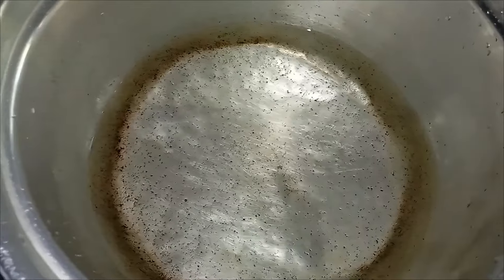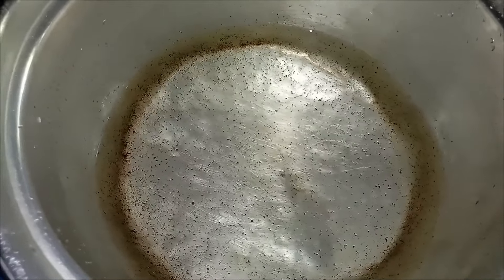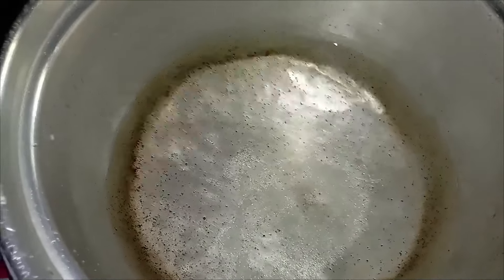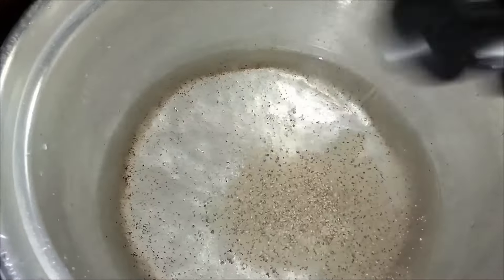Here I have half a kilo of pork belly. Let's boil a liter of water in our pot. Add in a tablespoon of salt, sprinkle a teaspoon of ground black pepper, and a piece of bay leaf.